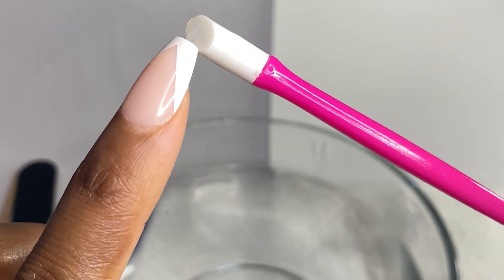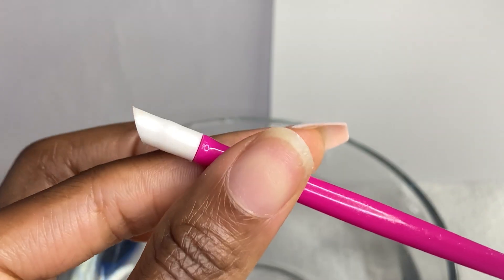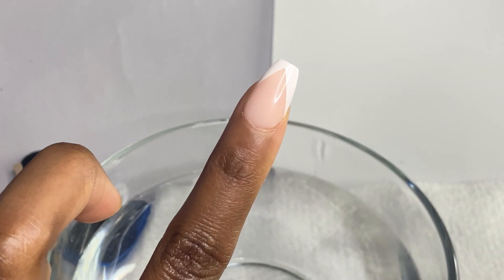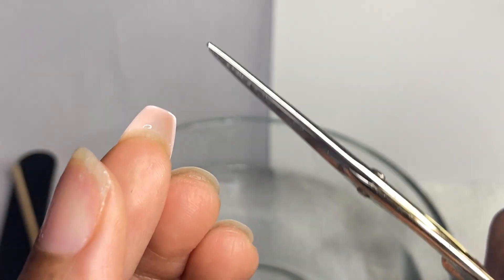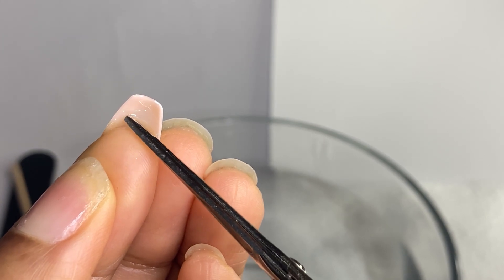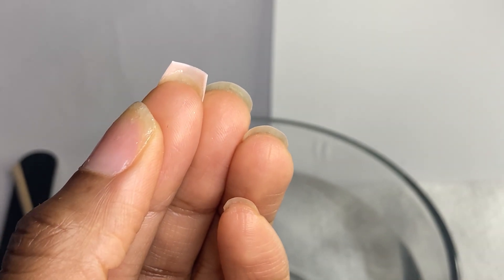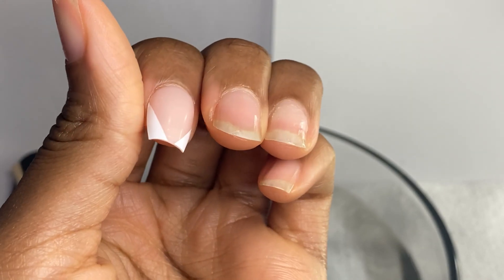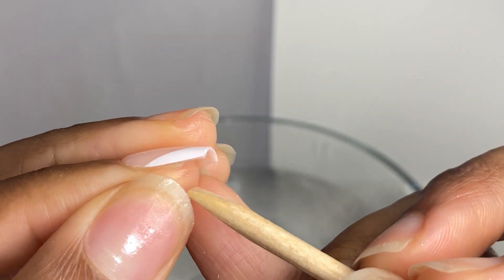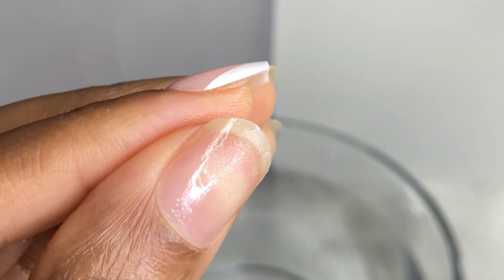The next tool I'm using is a silicone tool, and I'm going to use this for the gel X — I think it's a lot easier than the wooden pusher for this. If you have longer or even medium nails, I'm going to look underneath and make sure I'm not cutting my natural nails — I'm going to clip some of this length off. This helps eliminate the time it takes to get the press-on off, and lets you focus on the area underneath, where you might have lifting on the sides. I can already see it's loosened from that water and oil.